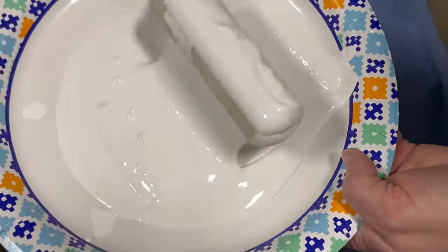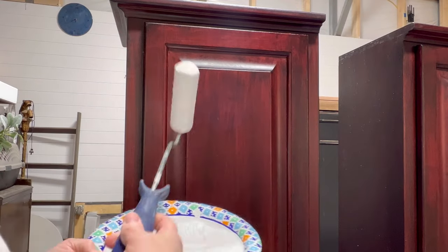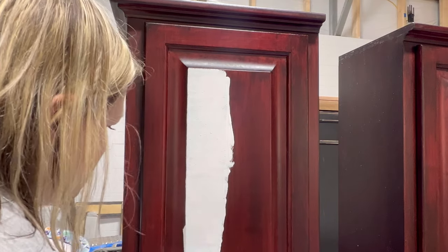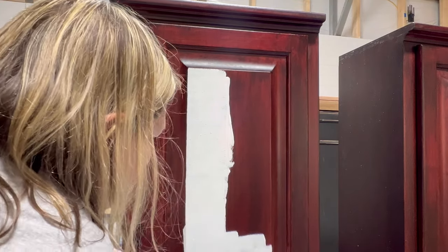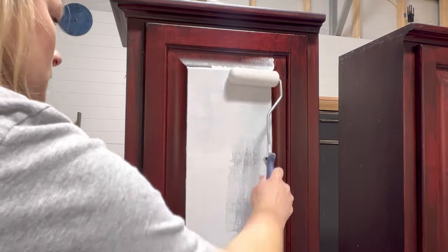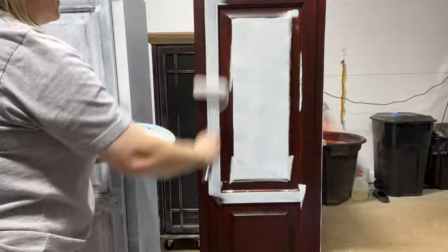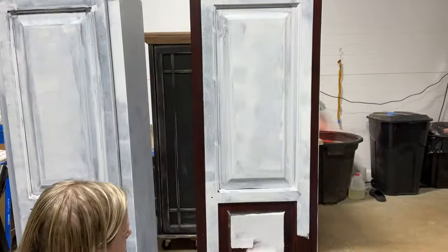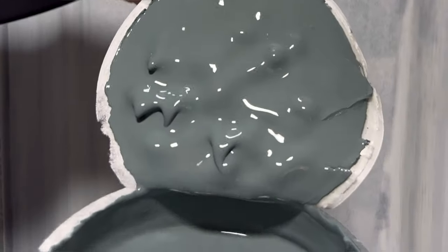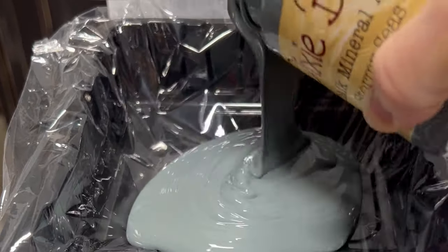Next we're going to prime it. The reason I'm priming is because it's a dark cherry finish and we don't want that old cherry finish to bleed through our paint or show tannins. So we're priming with Dixie Belle's new combined product called Bonding Boss. It combines Slick Stick as well as B.A.L.L.S. from Dixie Belle, so it will not only allow paint to adhere to slick surfaces but also block tannins, prevent bleed-through, and block odors. This stuff gives really great coverage — I only had to put one coat on.